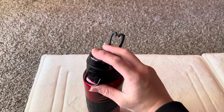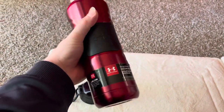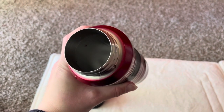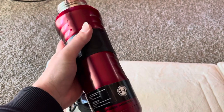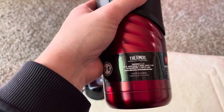Take the cap off — there. I'm just doing this to help you all out. I wish I had a video like this before I purchased it, that's why I'm making this video.